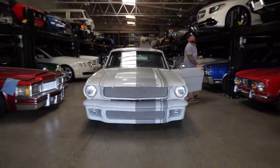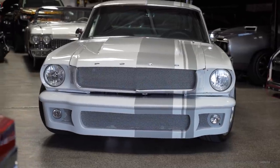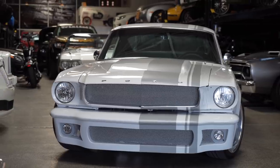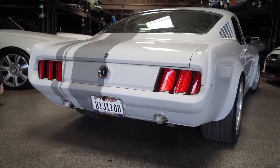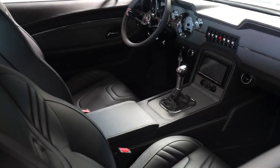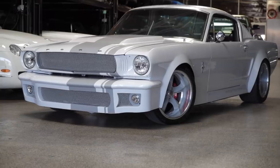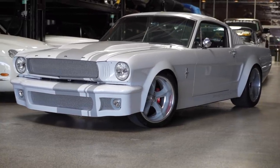Hey guys, what's up? It's Sean, Autotopia LA. Today we're here with a new friend Mike from Austin, Texas. We're gonna dig in on his extraordinarily cool '65 Mustang. You're done with the car, you get to go drive it and enjoy it now, right? Yeah, just picked it up from Gabe's upholstery last Friday when I got here, so I'm driving around this week in California and then trailering it back. It'll be the first time I've actually driven it around in over a year.